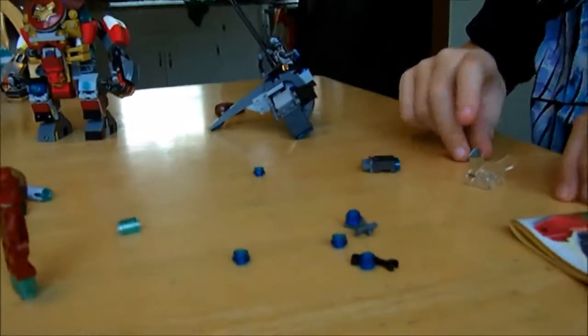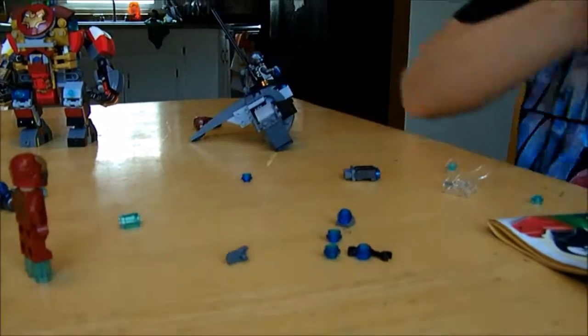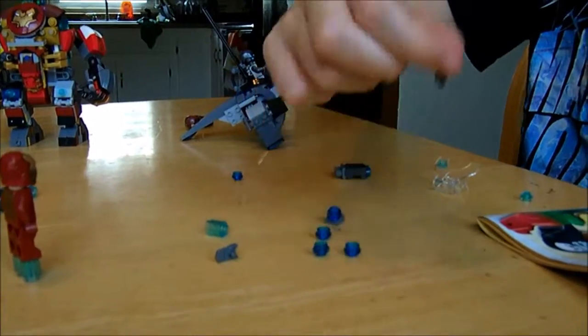As far as extra pieces go — and these are not extra pieces, by the way — you've got an extra stud shooter launcher, a lot of dark blue studs, one of these, and a little robotic arm.